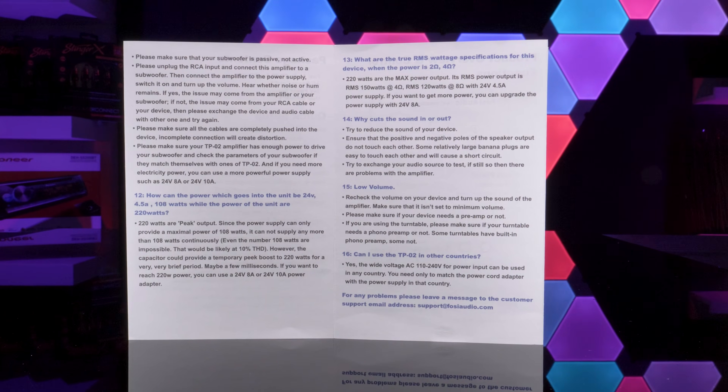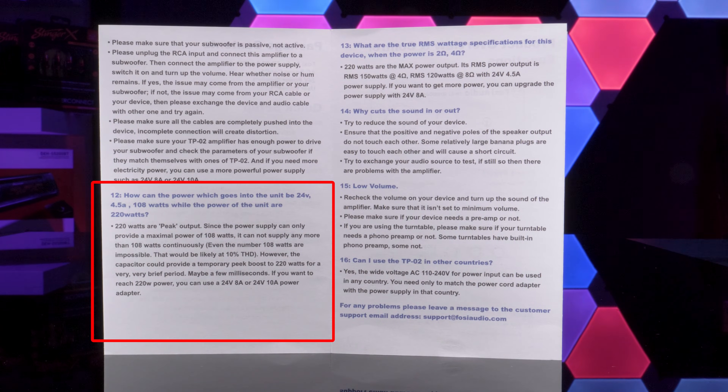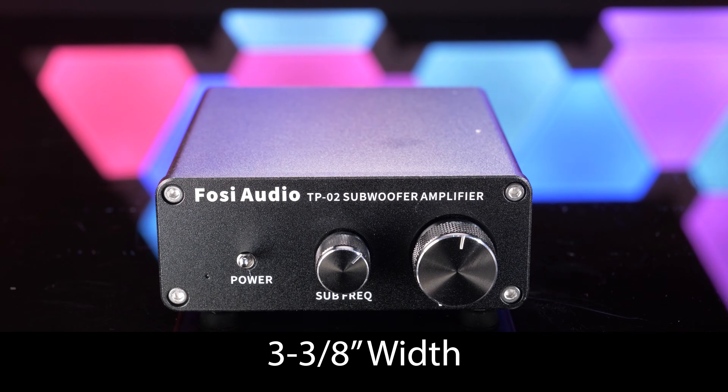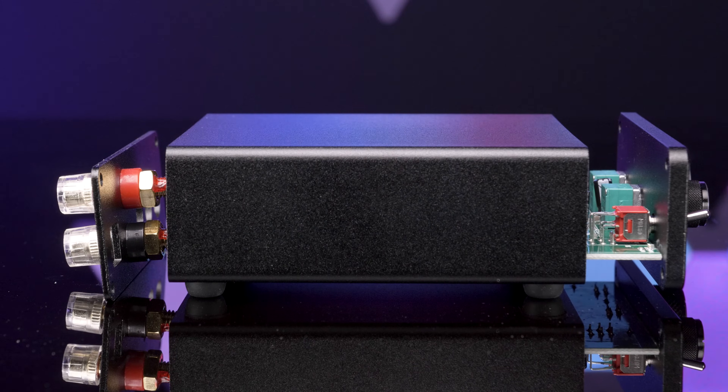There is a snippet in the instruction manual that actually indicates its true audio output. Dimensions of the amplifier are 5⅜ inches deep, 3⅜ inches wide, and 1⅝ inches high. As always, let's test it ourselves — but first, I want to take a look inside the amplifier.